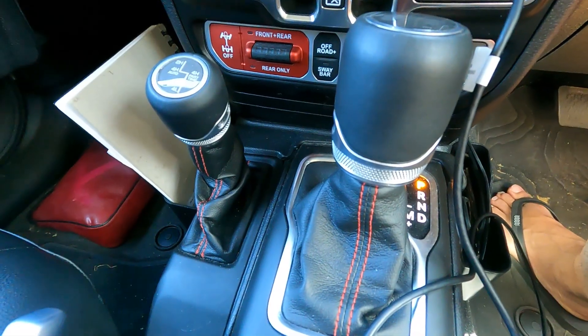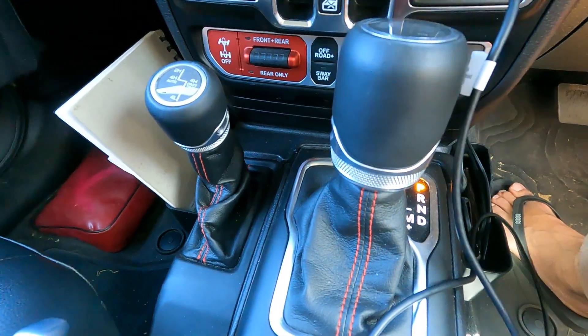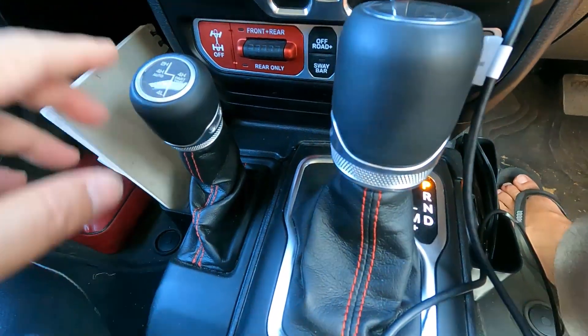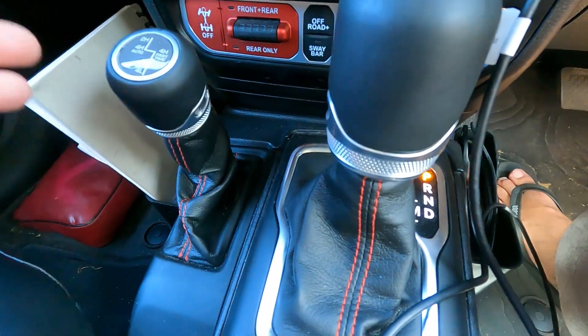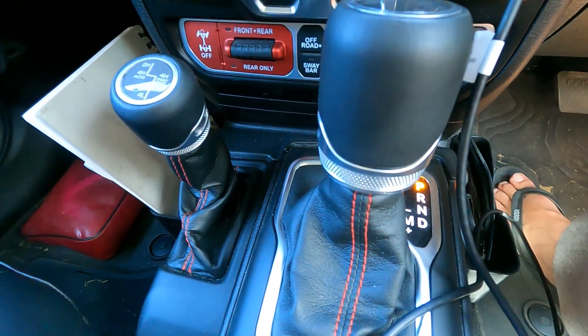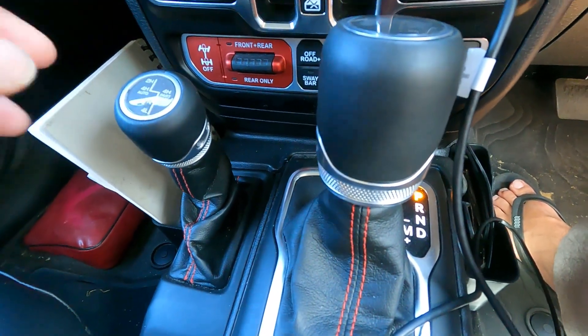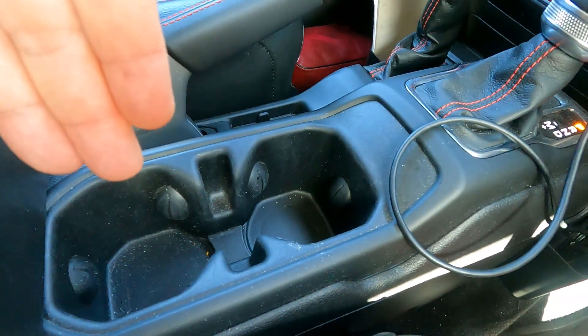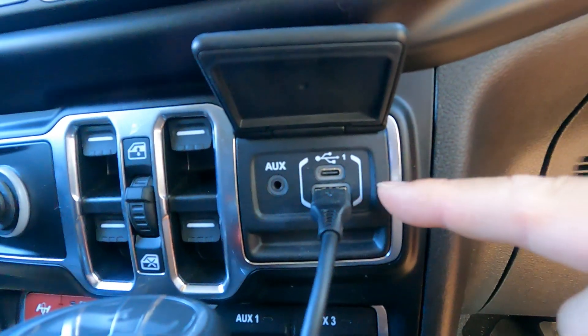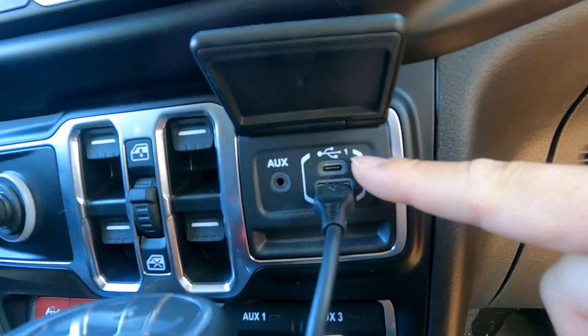In the middle you've got your gearbox — automatic gear and your off-road gear including four high auto, four high part-time, neutral, four low, and two high. In the center console you've also got two cup holders, and a USB-C and USB-A connector so you can charge your mobile device.